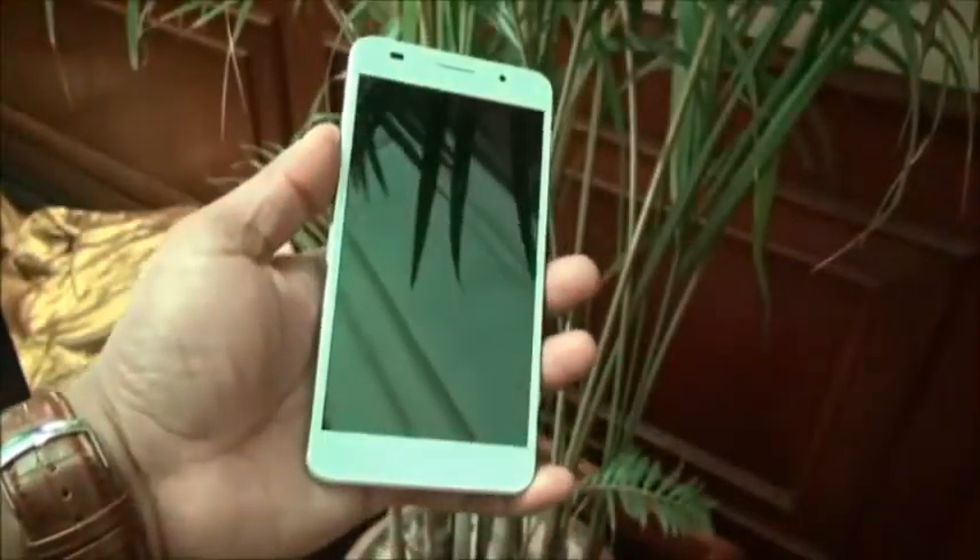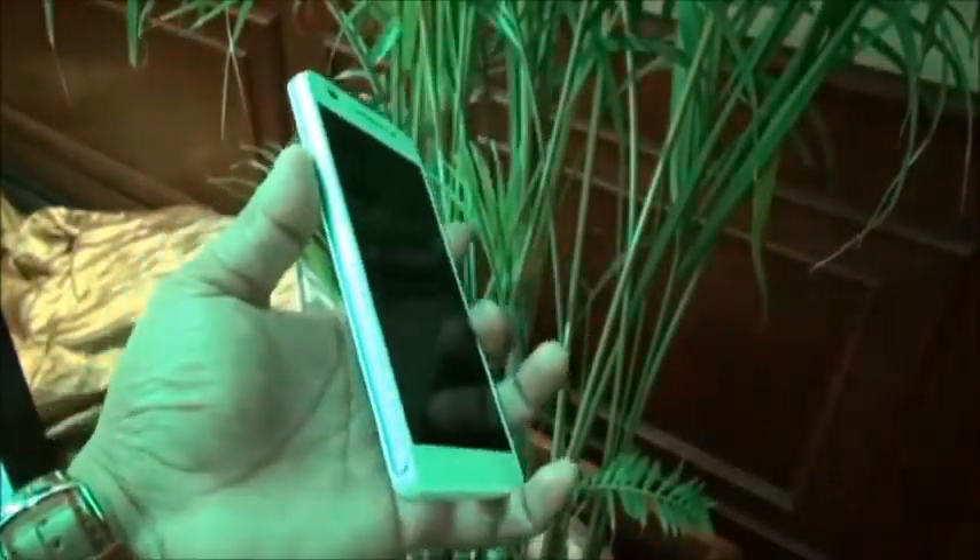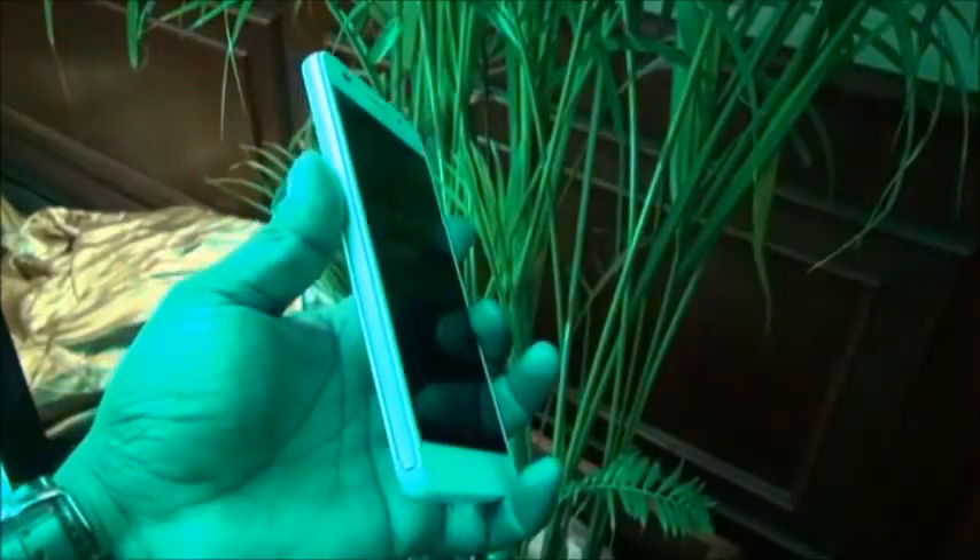I showed you the camera, the branding, and the speaker grill. The back could be glass but the sides are plastic. It's amazingly thin — about under 8mm thick — and it's 120 grams. So overall the phone looks, feels, and holds very well, and it feels very light.